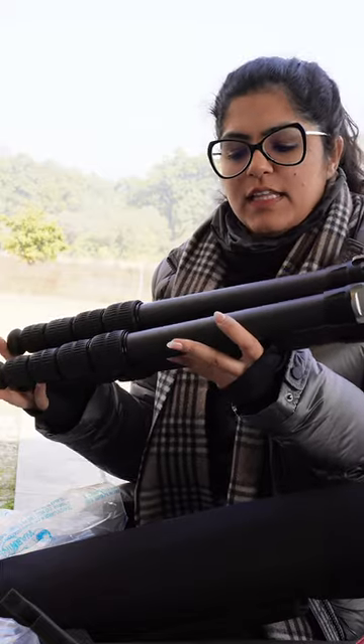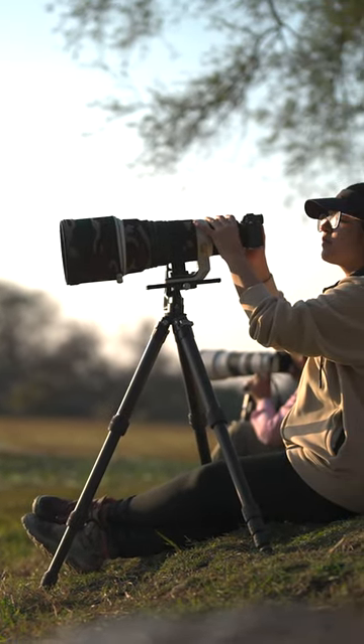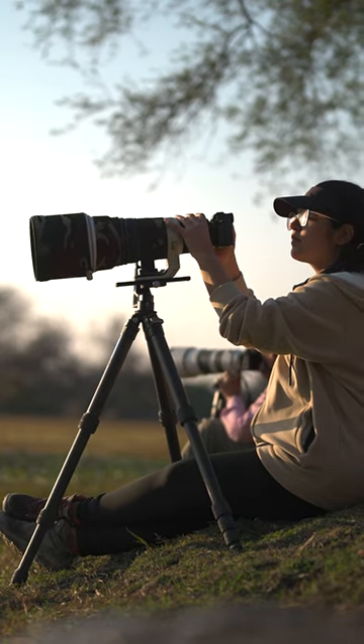Welcome photographers — meet one of the best tripods I have used so far. Leofoto has sent this for testing and I have been using it for the last two months. Really durable, strong and super lightweight — I think around just 2kg — and it can take a weight of 16 to 18kg easily.